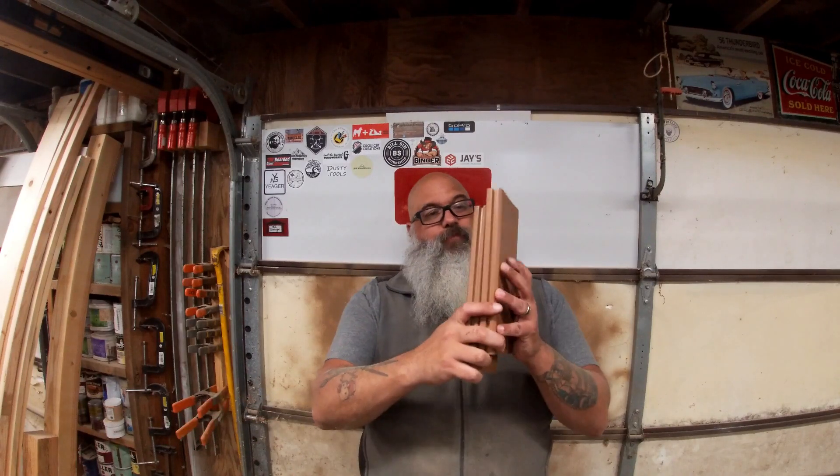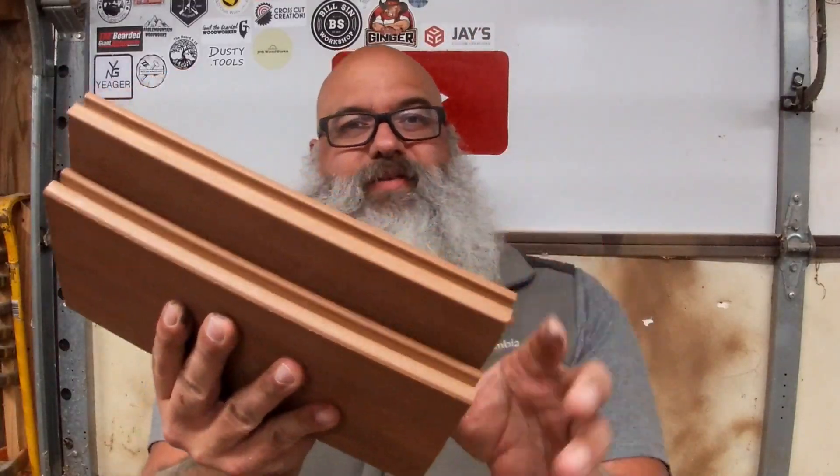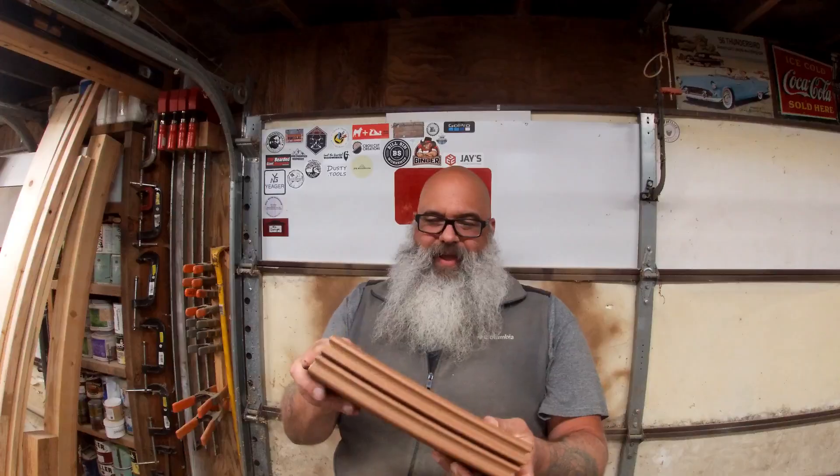I did a job a few years ago replacing a deck. I took off all the old cedar decking that was rotting out and I replaced it with this Trex stuff. And I had about 15 or so of these one-foot pieces that I kept in a cabinet for years.